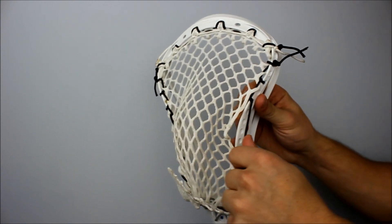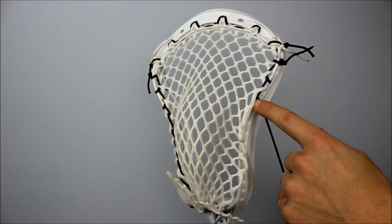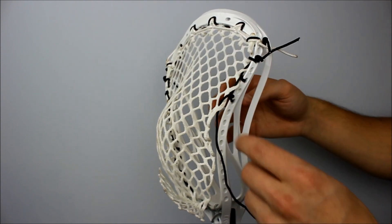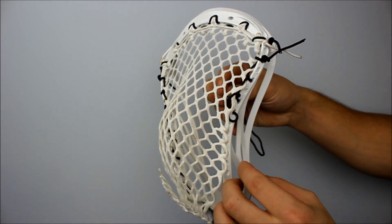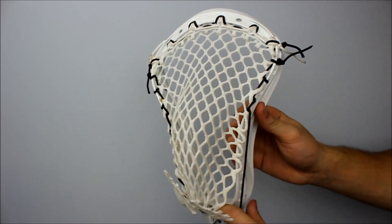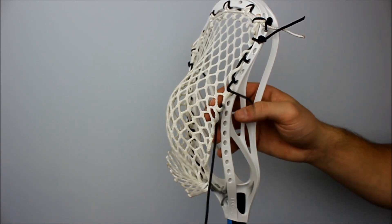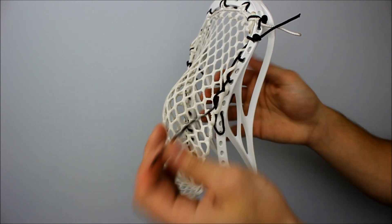Now we're going to do an SI. It's not too complicated of a knot. We're going to do an SI on the fourth ten diamond mesh hole, down to the next sidewall hole without skipping any. For the SI: come down through the top of the mesh, in through the outside of the sidewall, then up through the bottom of the mesh, and under that sidewall again — when you pull it tight it should look like that. Then we're going to do another SI but skip a hole: come down to the next ten diamond row mesh, skip a sidewall hole, go down through the top of the mesh, in through the outside of the sidewall, then up through the bottom and under the sidewall string.